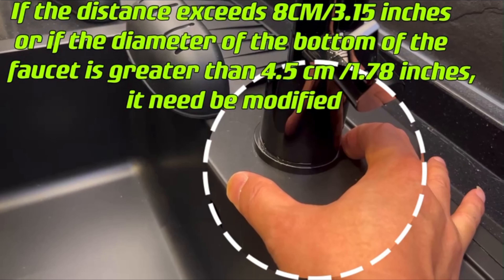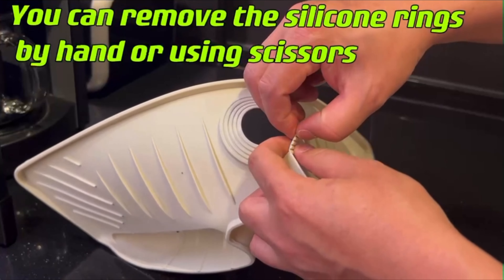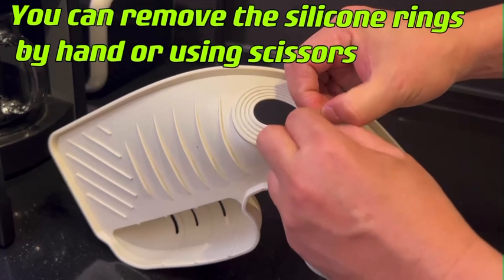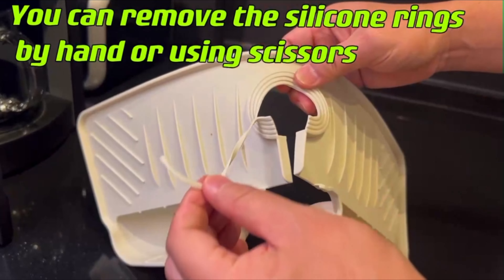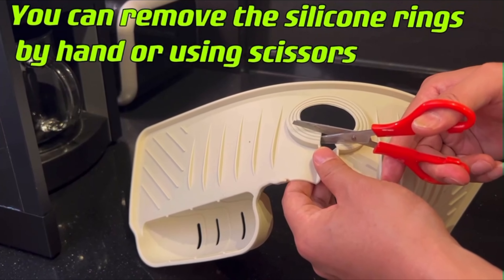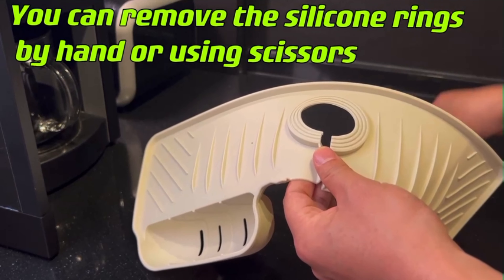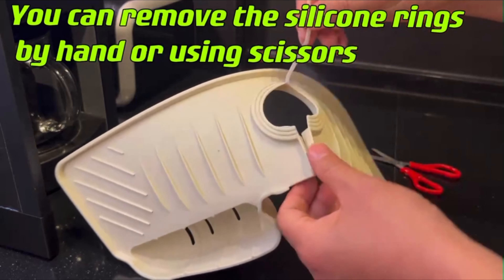This upgraded silicone faucet sink splash guard boasts several noteworthy features. Unlike fabric mats that are hard to clean and dry, the silicone material won't scratch utensils and ensures quick water drainage, eliminating the need to wash and dry fabric mats. With its gray luxurious color, the BFON silicone draining mat seamlessly blends into your home decor, adding a touch of elegance and sophistication to your kitchen.